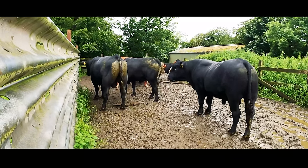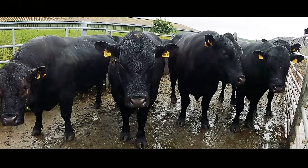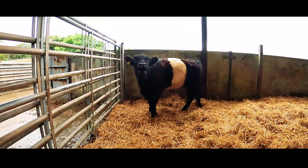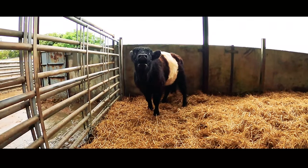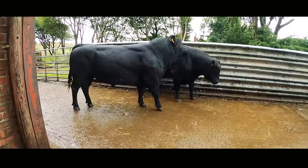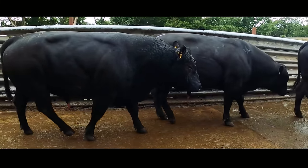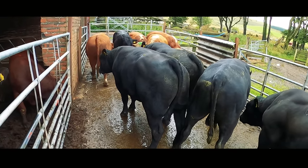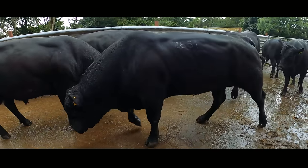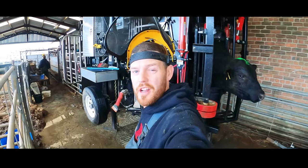The farm we're at today nestles right in the southwest corner of Scotland and is home to just under a thousand milking cows. I've actually been here a few times on the channel so I'll link those videos in the description below. We're here to trim and check 50 bulls' feet and make sure they are in as good a condition as possible. It'll be really noisy today because all the bulls are trying to man up against each other.